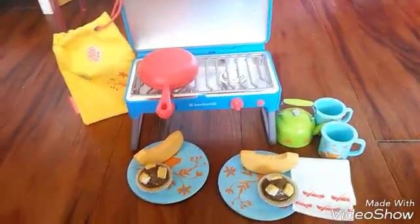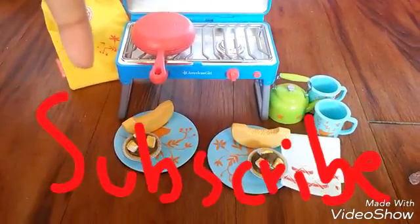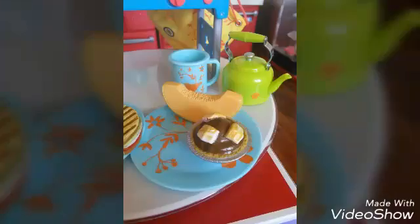Here we have the whole set set up — it looks very cute and I really do recommend it. Thank you guys so much for watching! Please thumbs up, subscribe, and comment. Bye bye!